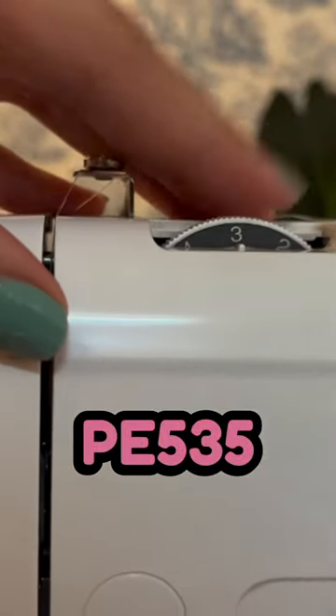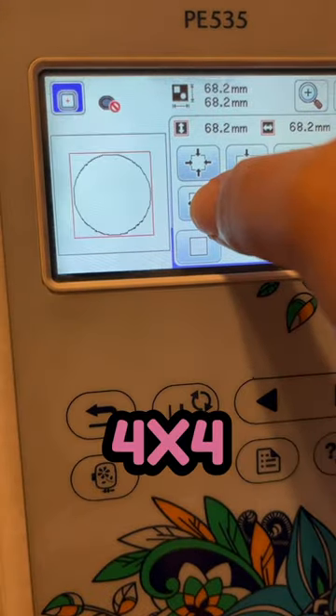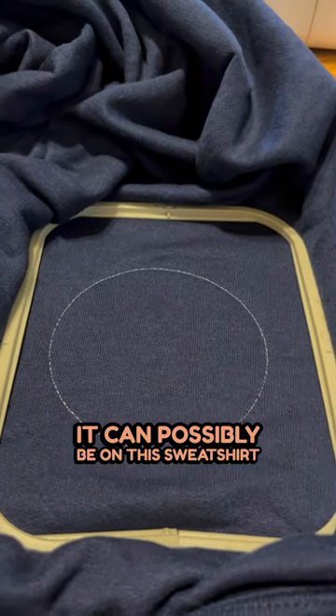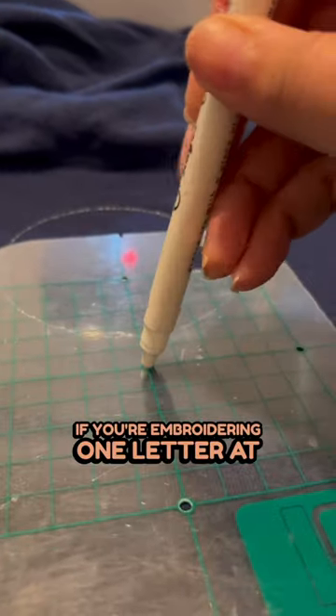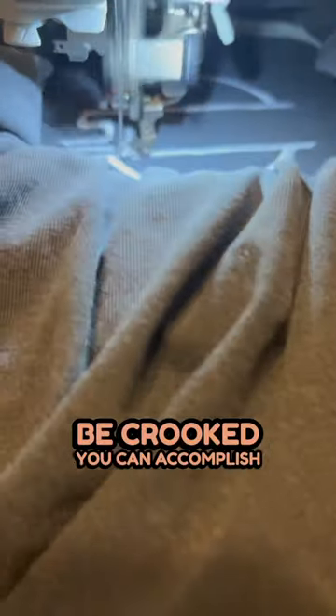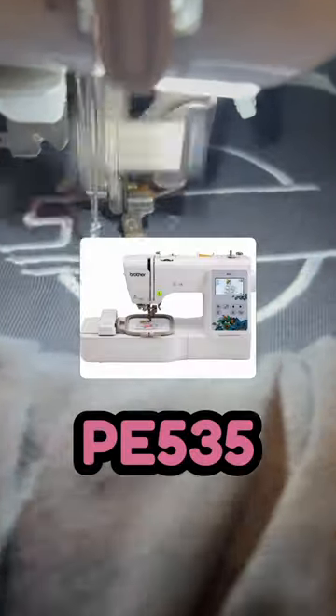The Brother PE 535 embroidery machine has a 4x4 hoop, so I made the circle the largest it can possibly be on this sweatshirt. If you're embroidering one letter at a time, you just have to make sure that your measurements are exact because you don't want your letters to be crooked. You can accomplish this with the Brother PE 535.